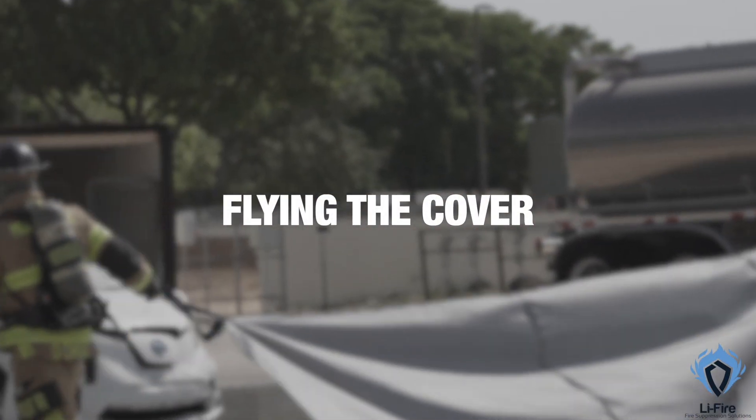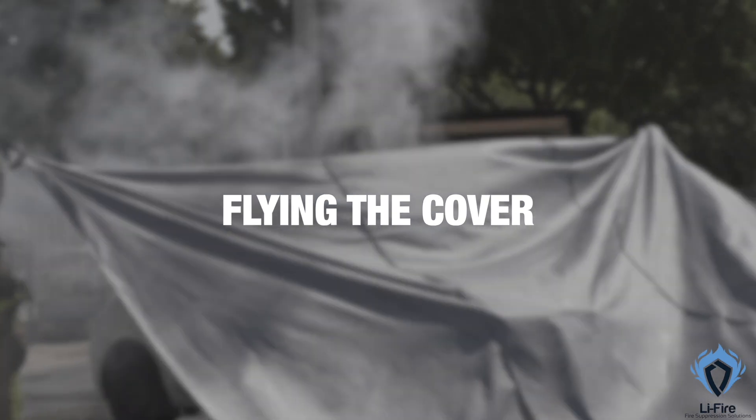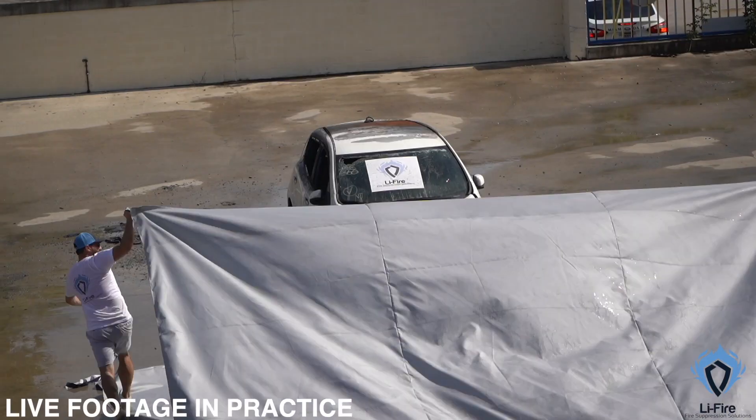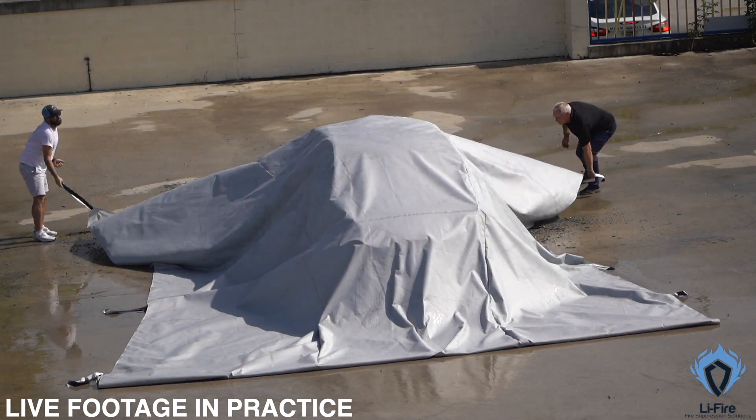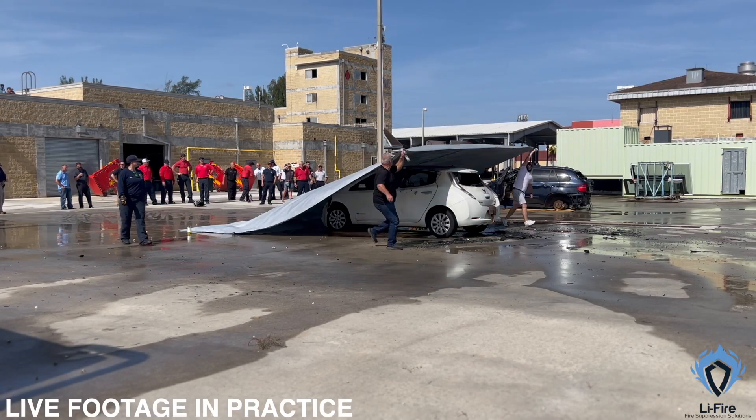Next, we fly the cover. As you can see from the footage captured during our various demonstrations, it's vital to swiftly and carefully place the blanket over the burning vehicle. This is a crucial step in isolating the flames and reducing their oxygen supply.